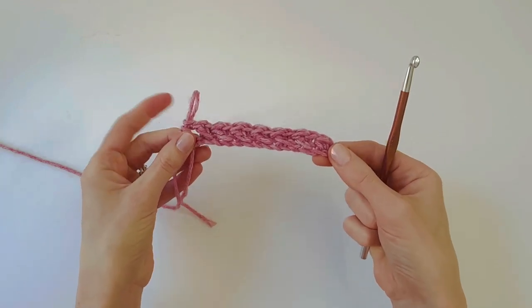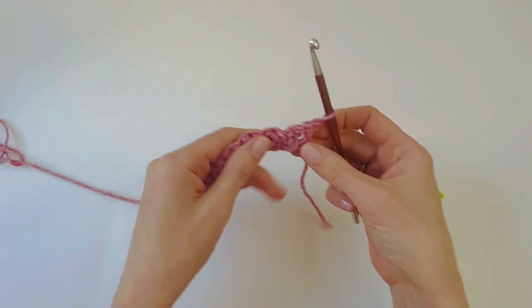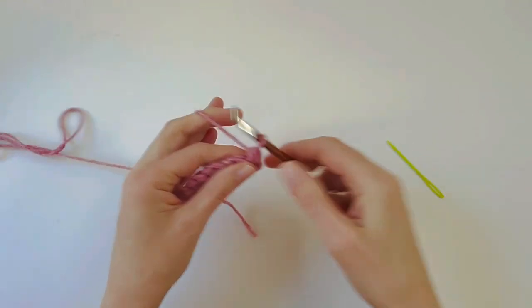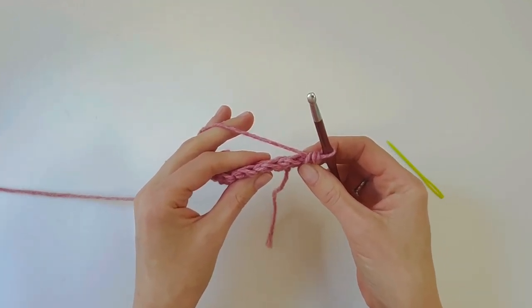It's already starting to look really nice — I'm really happy with the stitch pattern. Let's get straight into row two. Chain one and turn; that chain does not count as a stitch. The first stitch is going to be a half double crochet into the first stitch.